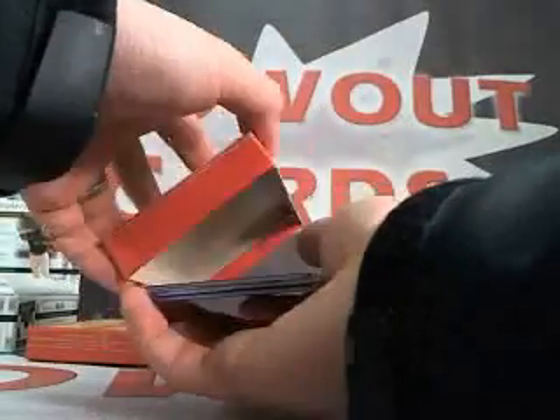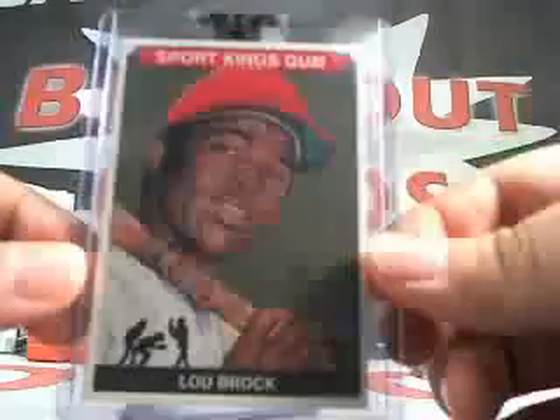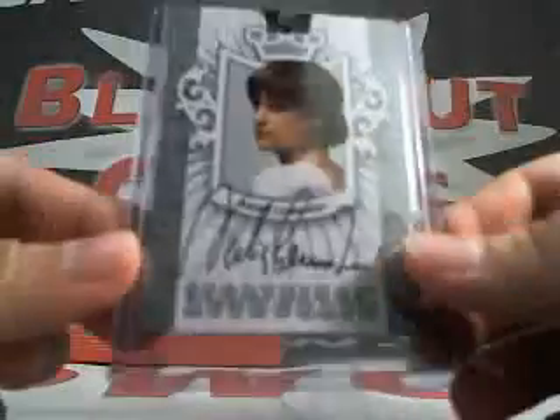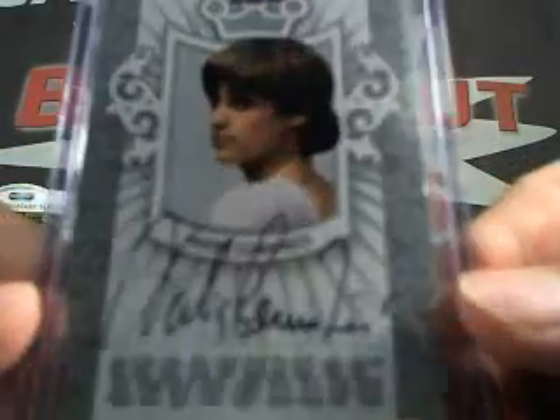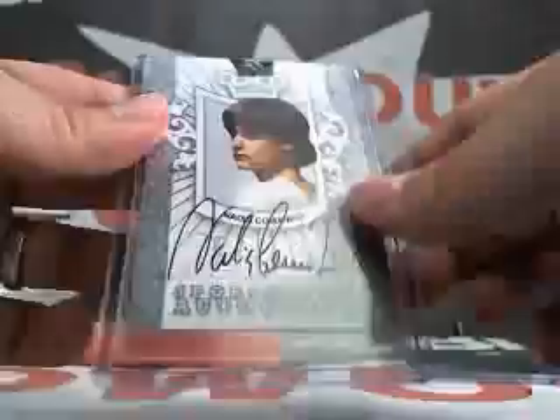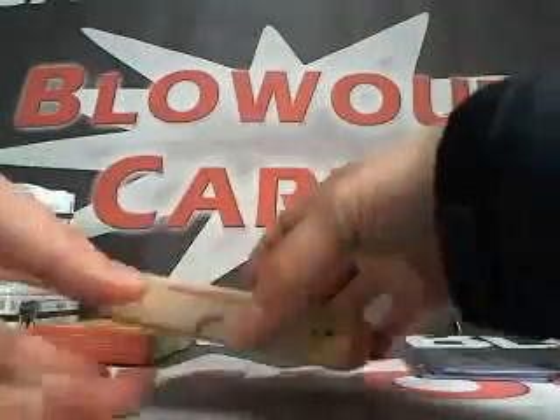Pack number one. Here we go. Franco Colombo base. A Lubrock base. And a Nadia Comaneci autograph — Nadia Comaneci, silver. Famous gymnast from the 80s.